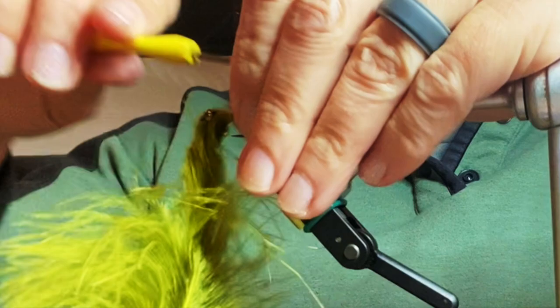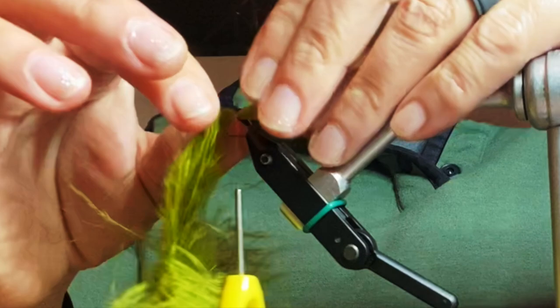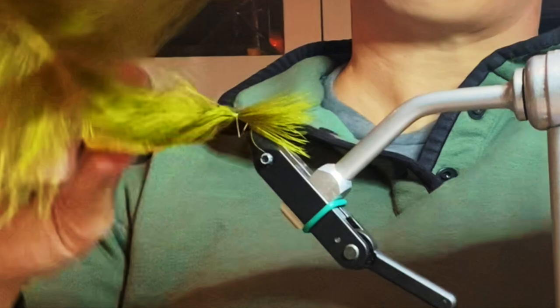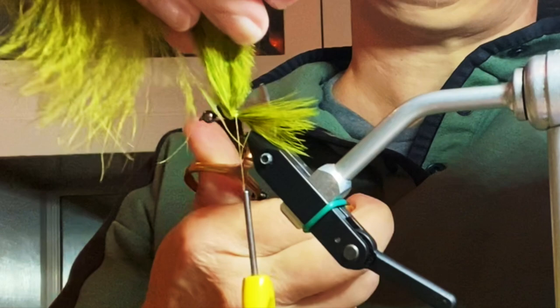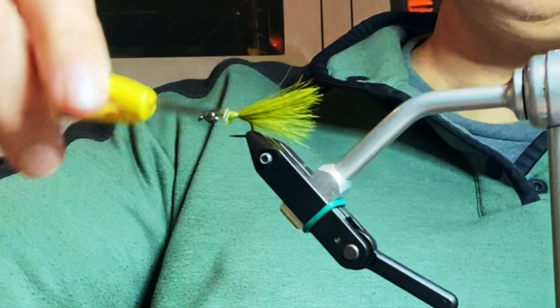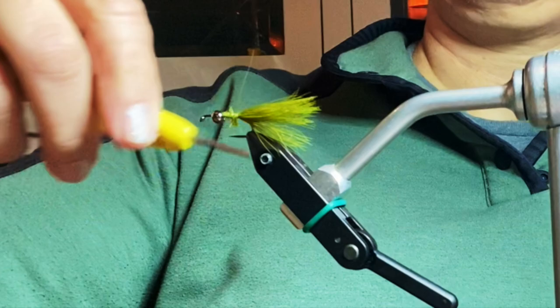It doesn't really matter if it's on the top, but it's kind of nice sometimes. I've got that going — I'm going to cinch that down pretty good. Then just move off the excess. It's going to rotate, but that's okay, we're going to fix that. That looks a little sparse to me, but I'll pull it in place. It's all going to get covered up — don't sweat it.